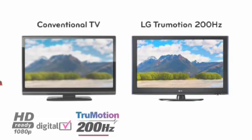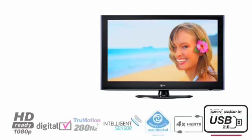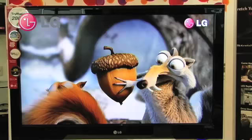I'd like to talk you through the LH5000, LG's first LCD model featuring 200Hz technology. The LH5000 series features one of the world's fastest motion picture response times. With TrueMotion 200Hz technology, HD Ready 1080p and DivX compatibility, the LH5000 offers an unparalleled viewing experience. LG TrueMotion 200Hz uses unique backlight scanning technology to achieve a superior natural picture.